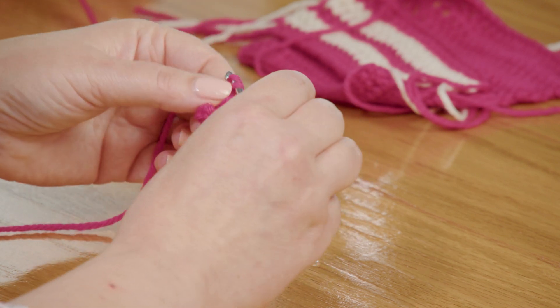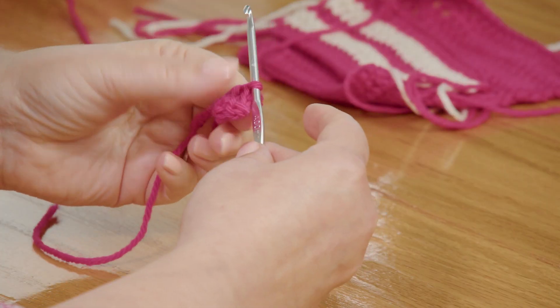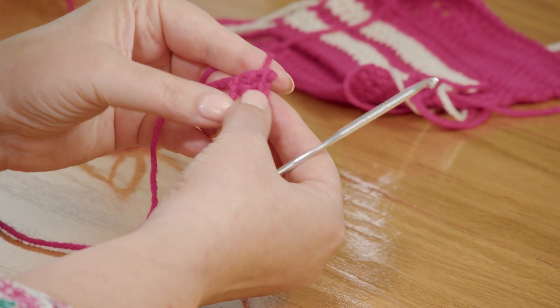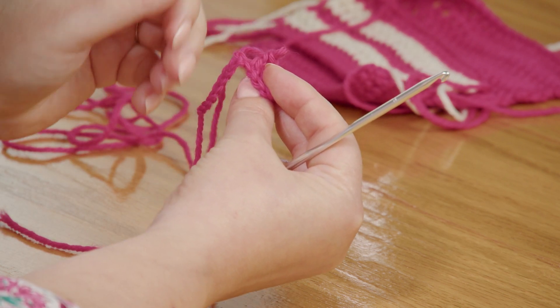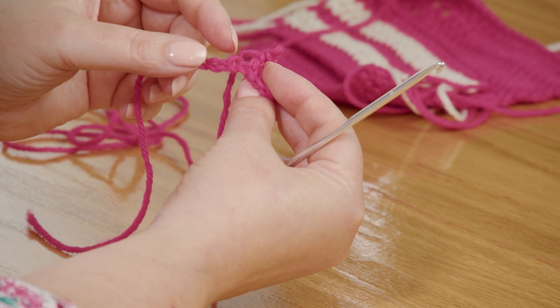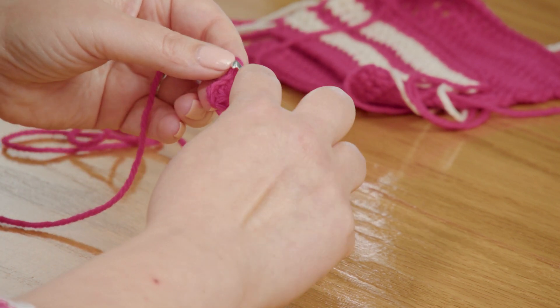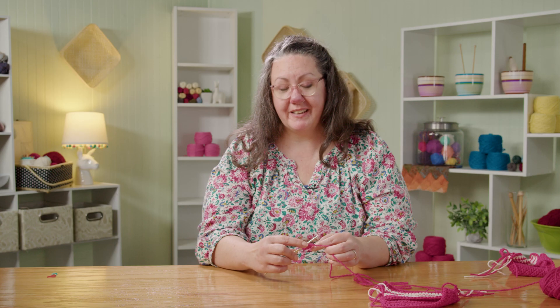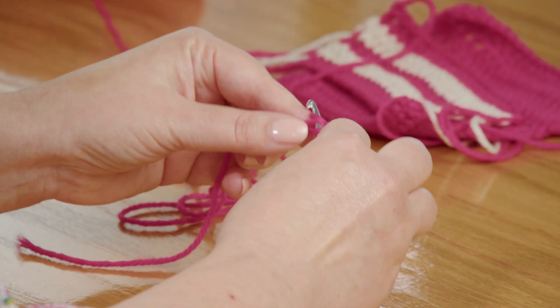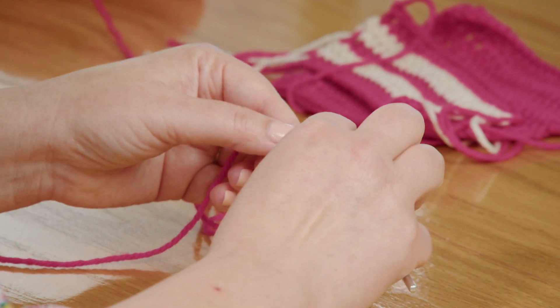What happens if you put your work down and pick it back up and don't know which chain you were in? Get comfortable with taking your stitches out. Take your hook out of the work and pull that stitch out, because then you will see that that stitch was in this chain. So you can make that stitch again and then move on to the next chain, double crocheting across the length of your chain.